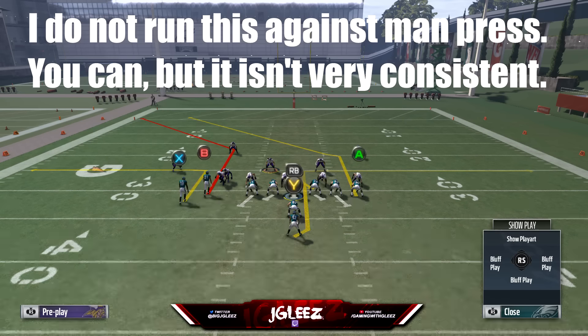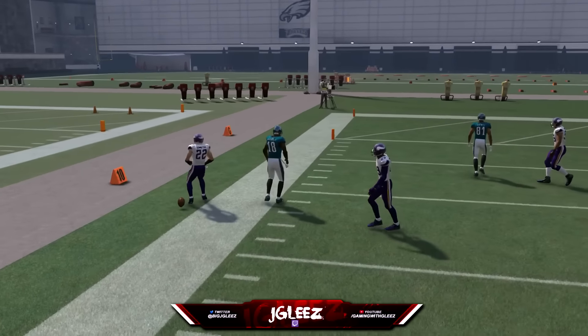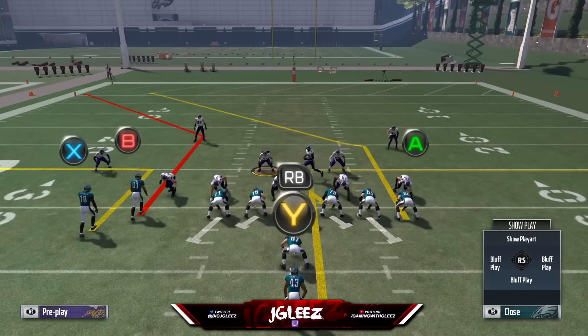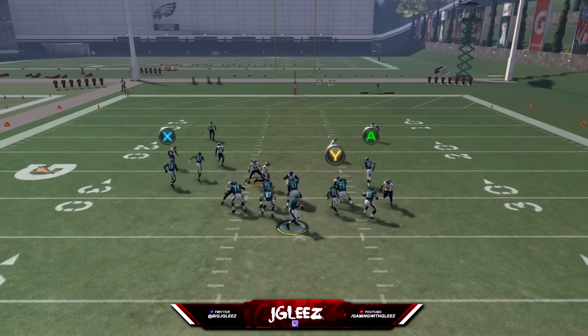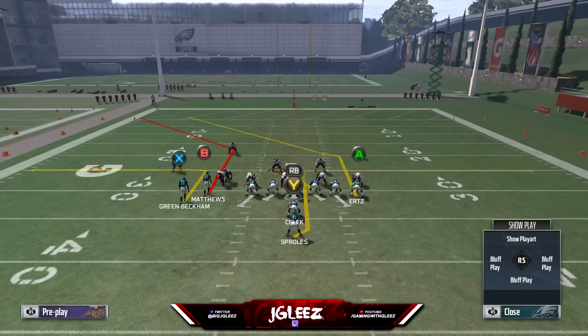Next, we're going to take a look at man without press. There's no press on the defense currently — they're playing man off. Both patterns on the left do get open. You can see the out still gets open for a big gain; that DB basically stands there guarding no one. We also have the corner pattern that, if we throw it down to the outside on the break, he's going to get open every time as well.